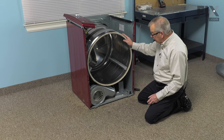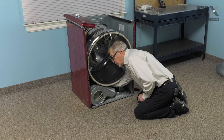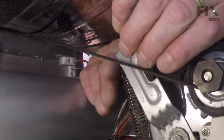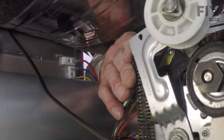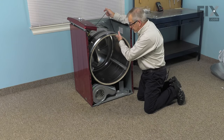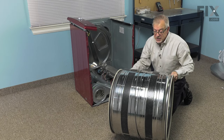Our next step will be to remove the belt from the idler and motor pulleys. We're going to reach in on the right-hand side. You'll feel the belt as it comes down off the bottom of the drum and wraps around the idler pulley. We're going to push the pulley bracket to the left and release the tension — just roll the belt off of it. The belt is now free. Then we can lift the whole drum assembly out through the front, using the belt to support the weight. We can set that aside.